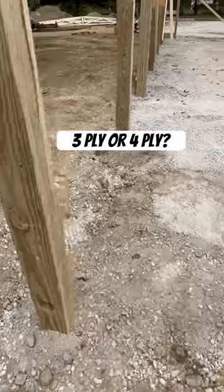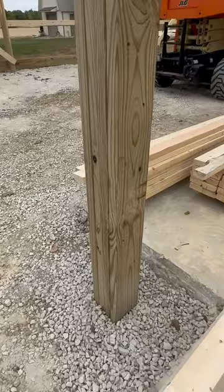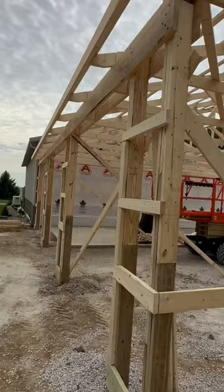People ask me a lot of times, do I use a three-ply or should I use a four-ply? Check this one out right here — this one's a 36 by 36. We're tying into a building there, but we're using a four-ply. The reason why I went with a four-ply is we want a lot of strength here, carrying those three 9 by 8 overhead doors.